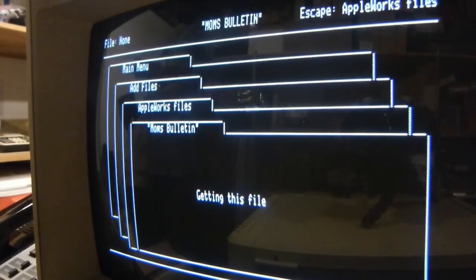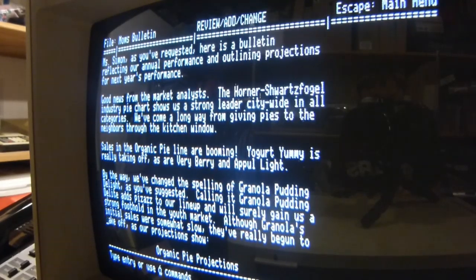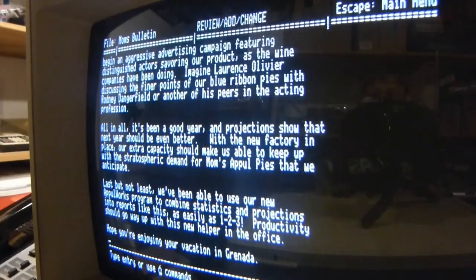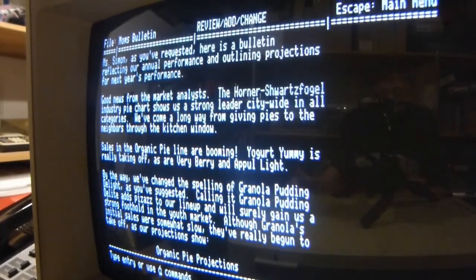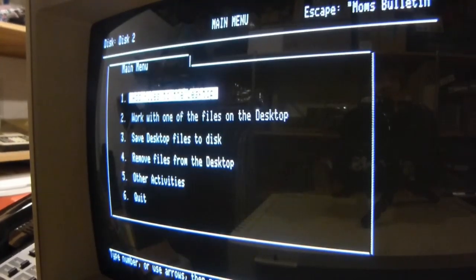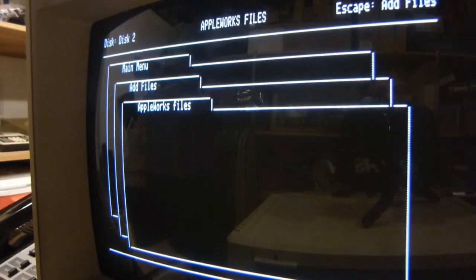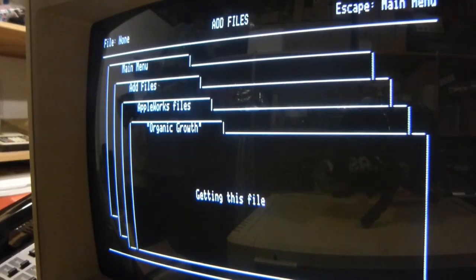Let's do Mom's bulletin — that's a word processor file. So as you can see, this is what the word processor looks like. It's actually surprisingly long. I can only imagine sitting for 3 hours and typing something on this computer — it must be a really nice experience because this keyboard is great. Let's add another file to the desktop from disk 2. Let's do a spreadsheet — organic growth. Well, that sounds really exciting. What does that even mean? I really don't care, but let's do it.